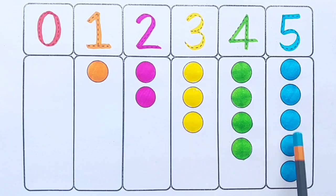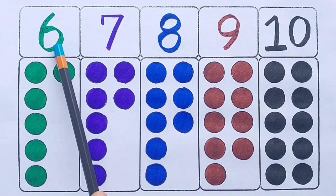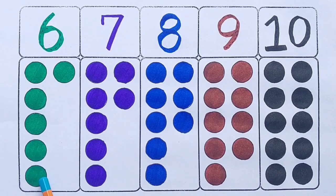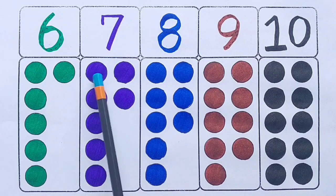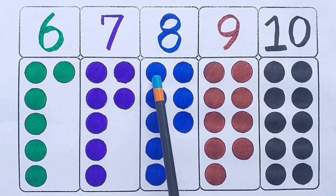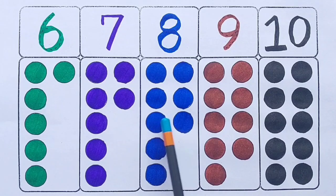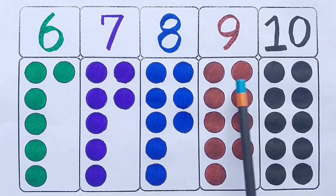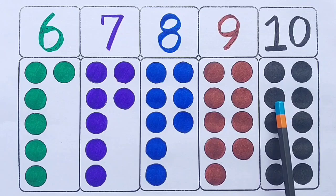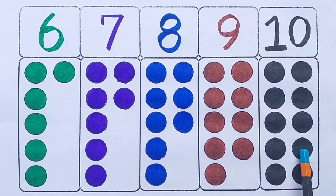1 2 3 4 5 6. 1 2 3 4 5 6 7. 1 2 3 4 5 6 7 8. 1 2 3 4 5 6 7 8 9. 1 2 3 4 5 6 7 8 9 10.